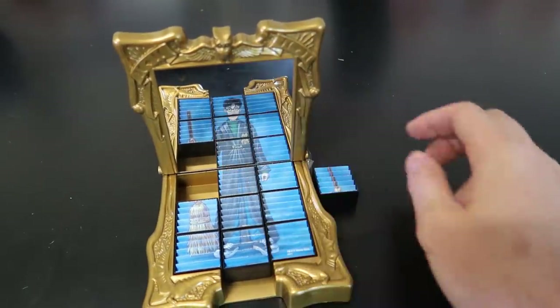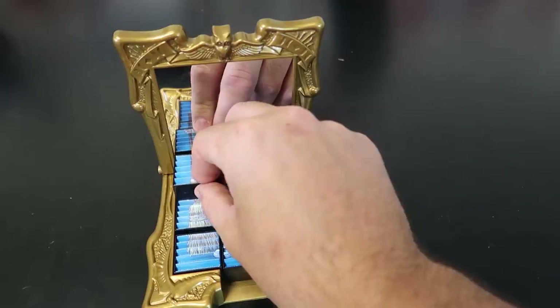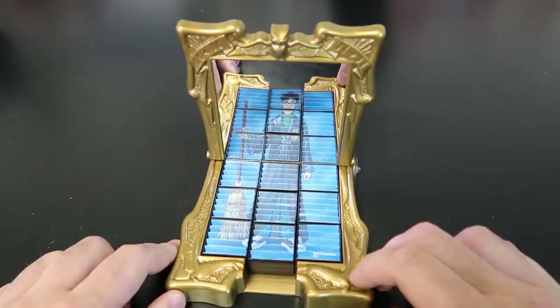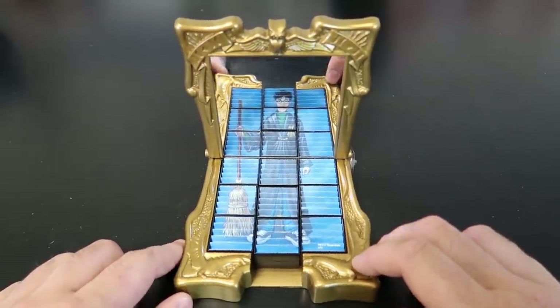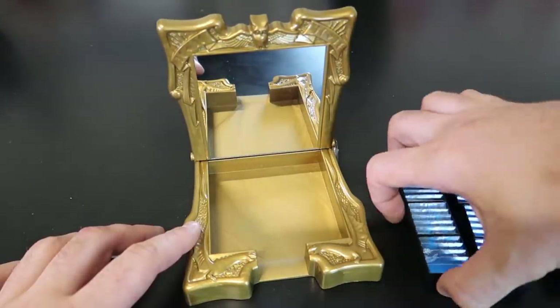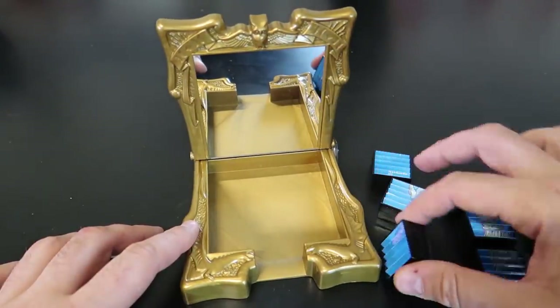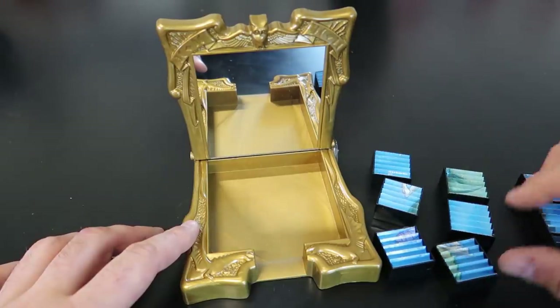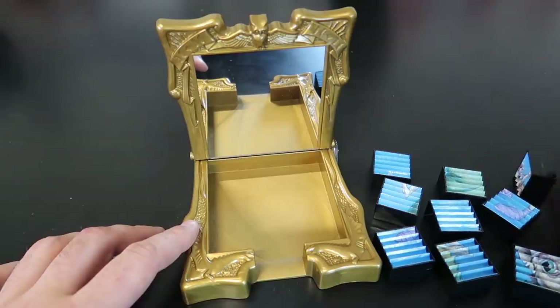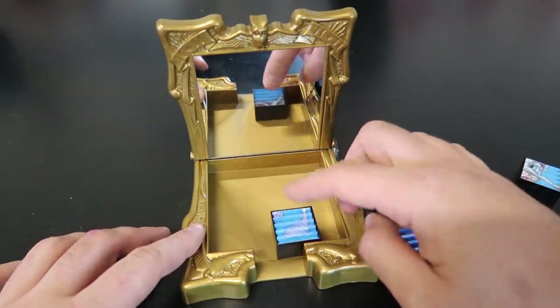Boom — look at that. Now we can see his full body, not just legs, through the mirror. Pretty awesome, right? And if we flip these things over, there will be another image. I'll show you a little bit how it's a little bit annoying to set this thing up.